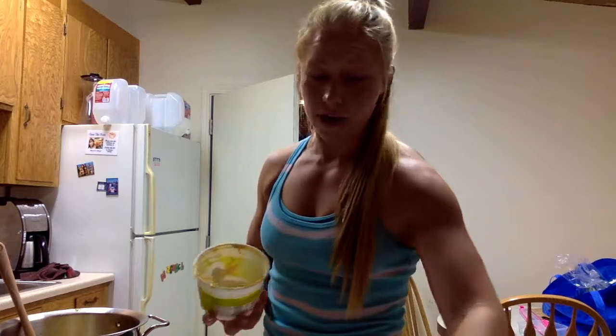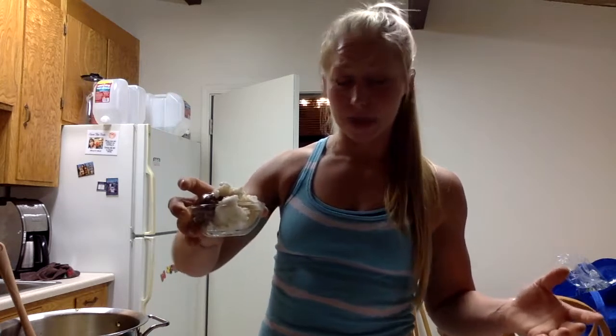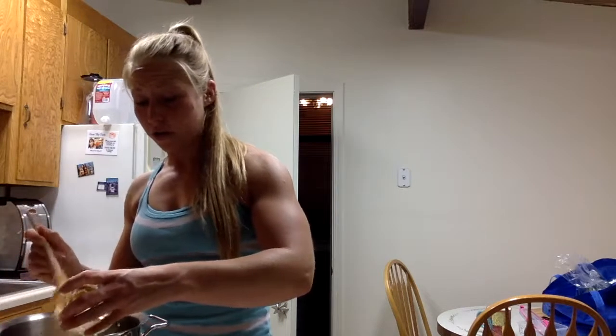I won't get fat free. They didn't have 4% at the store, so I got 2%. Then I'm gonna put in the oil — a mix of coconut oil and almond butter normally. I measured it all out. The recipe is below so you can look at all of the measurements there.